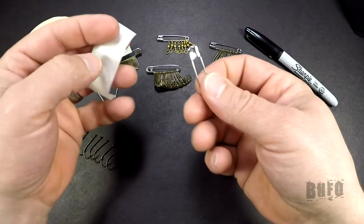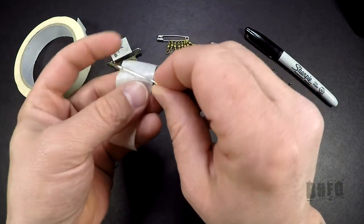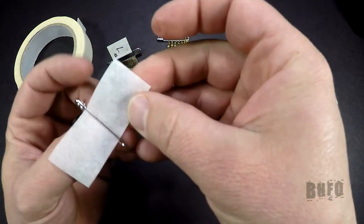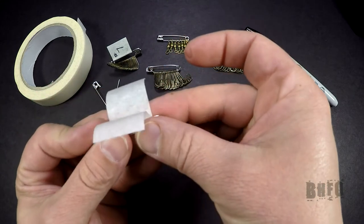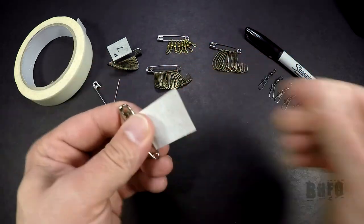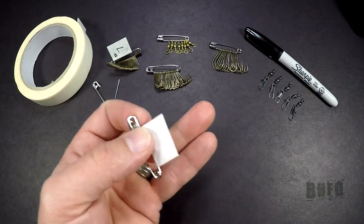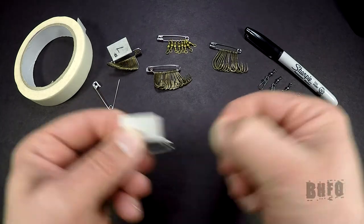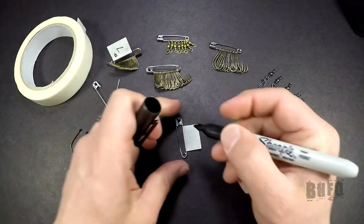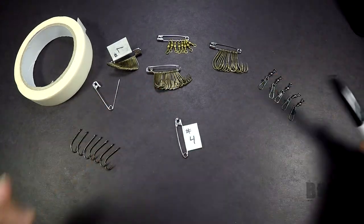Now you're going to want to take the tape and put it through the back side of the safety pin, like so. Fold it over together just like that. Cut it to whatever length you'd like — it doesn't need to be big. You just need to be able to write the sizes of your tackle on there. The hooks that we're going to be putting on this are a size 4.